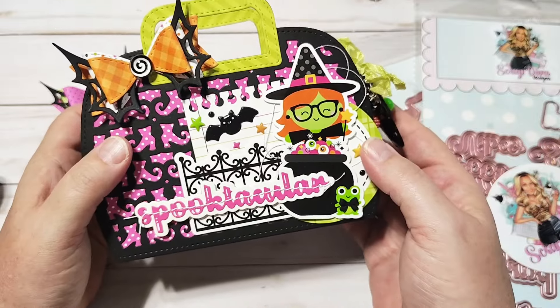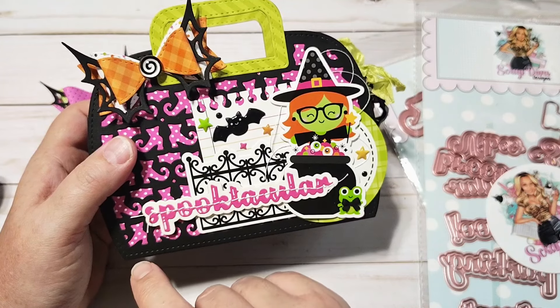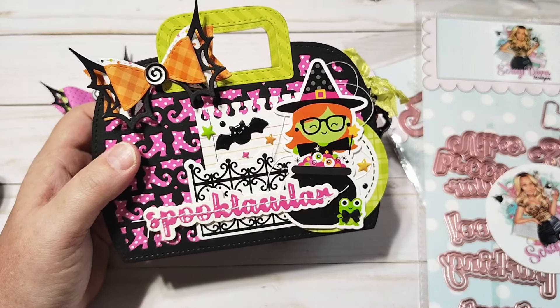Okay, I will talk to you guys later. Remember, these dies will be available in Erica's shop, Scrap Diva Designs. I will put the link in the description box below and you can use my coupon code Larissa10 to save 10%. Okay, I will talk to you later. Bye!